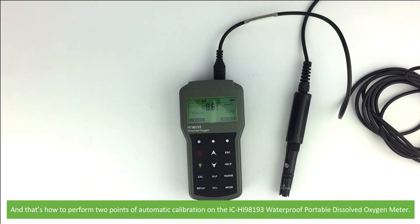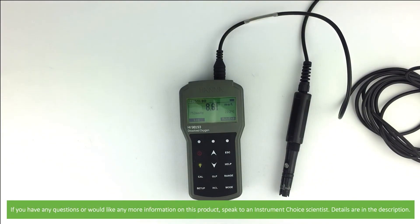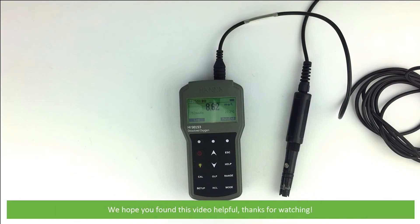And that's how to perform a two-point automatic calibration on the Hanna HI-98193 waterproof portable dissolved oxygen meter. If you have any questions or would like more information on this product, speak to an Instrument Choice scientist — details are in the description. We hope that you found this video helpful. Thanks for watching.